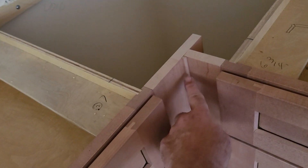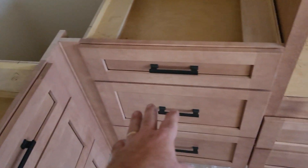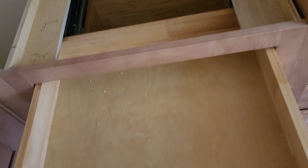We did a little bead insert here and the same thing up here. It kind of looked plain in the corner, so I went ahead and ripped a piece of edge off a scribe molding and put it in there just as a bead insert to make that corner look a little nicer.